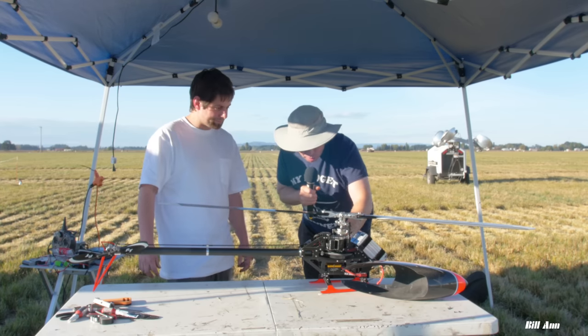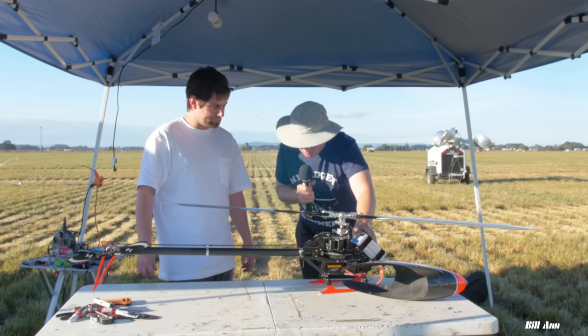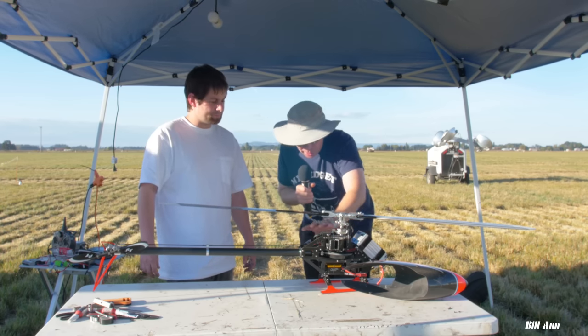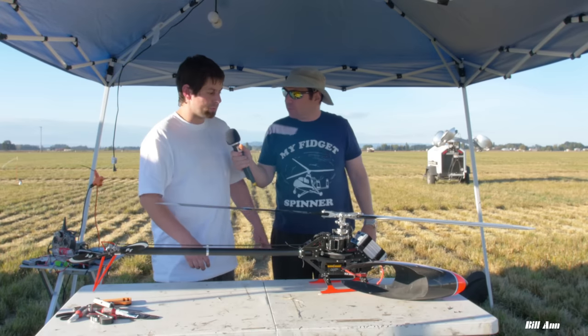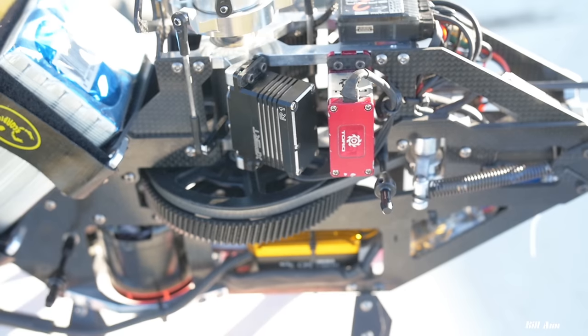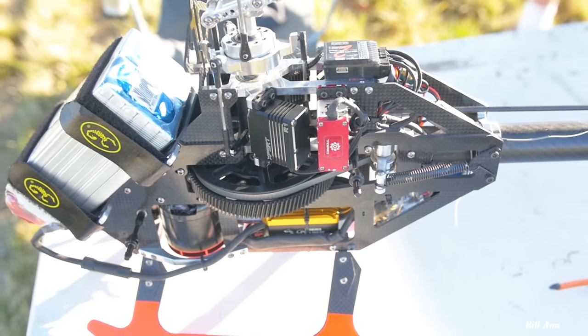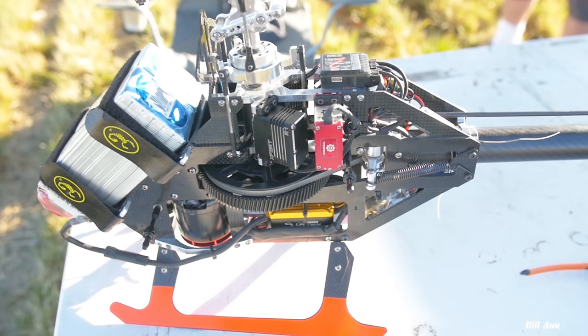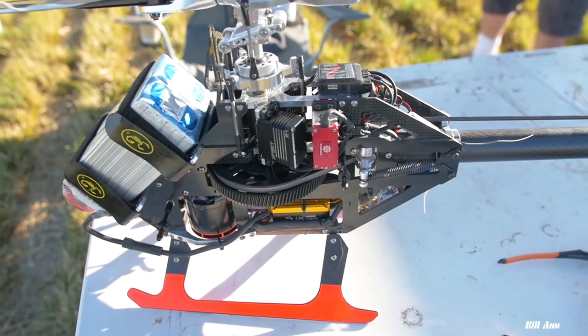The battery is up on top and the motor is down low — kind of like the old Protus 500. I was going for a really high CG because I wanted a really responsive cyclic. You don't need crazy head speed on this to get really quick cyclic. It's really responsive because all the weight is up higher.